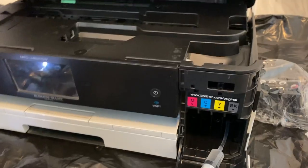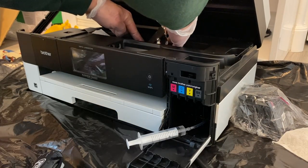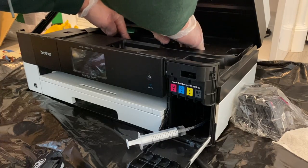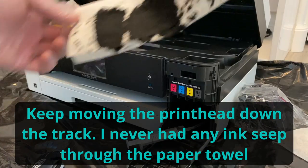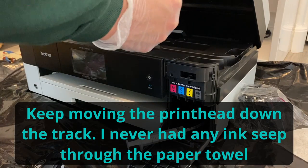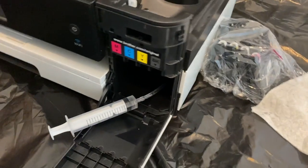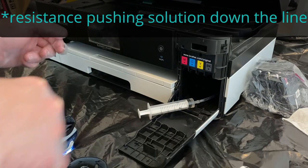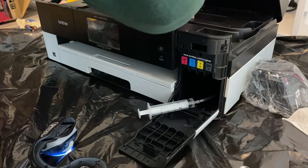I'll inject just a little bit to test — pushing a little bit you can see all the ink that came out, so I'm just going to keep injecting and checking. I'm feeling a certain level of paranoia around how much ink is going through — it's seeping through the back — so I'm going to slide another paper towel in there. I'm more concerned about the edge on this side because that's where most of the ink was coming out of the print head. If you're getting resistance, that could mean your ink lines are clogged, possibly completely.